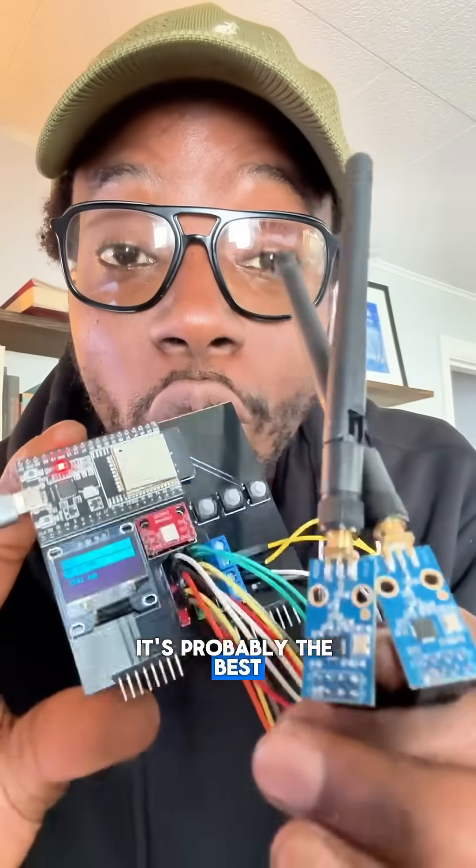Check out this new Card Key Jammer I just made. It's probably the best open source Card Key Jammer you can get. Let's go.